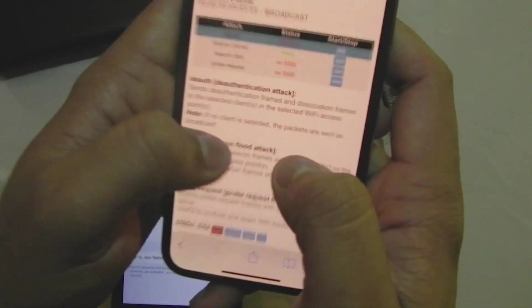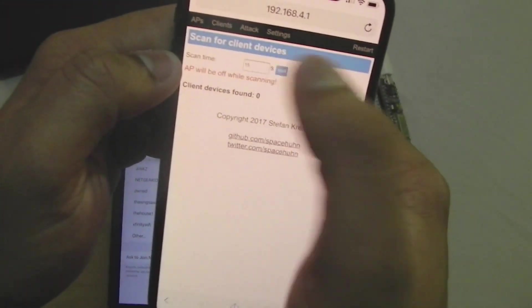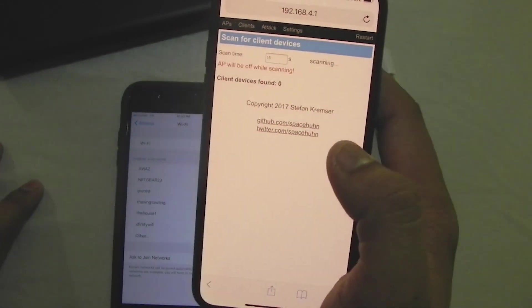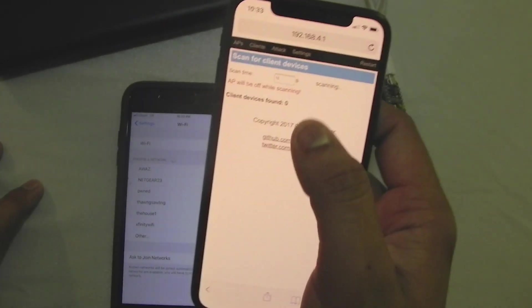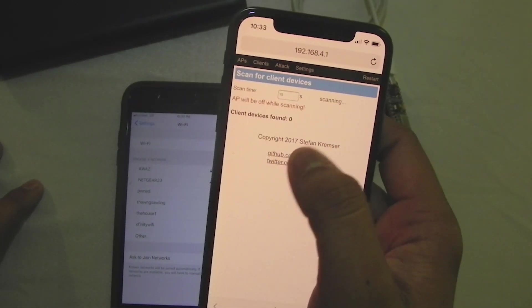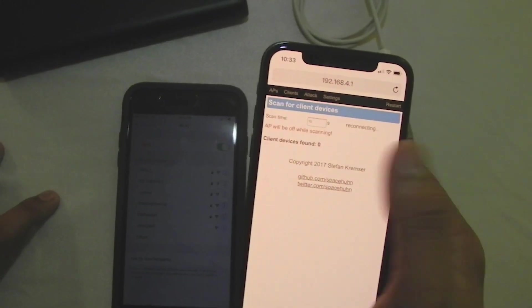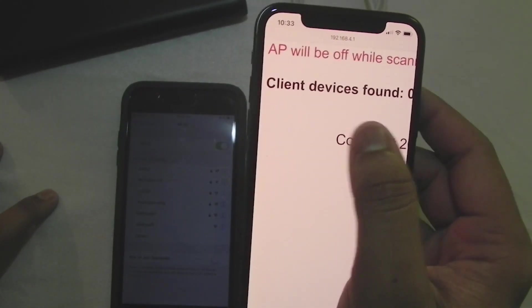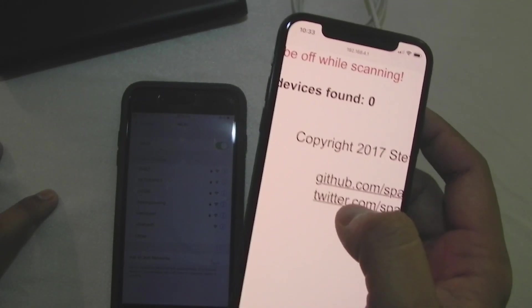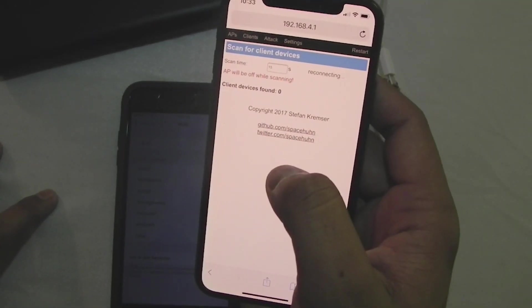You can also go to Clients and Start, and it will search for devices connected to that Wi-Fi network — though it can take a while. Right now no one is connected because I disconnected all the other SSIDs from this Wi-Fi, so it shows zero client devices found. But if there were devices found, it would show their IP addresses so I could select and disconnect them.